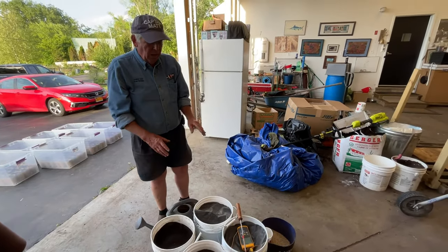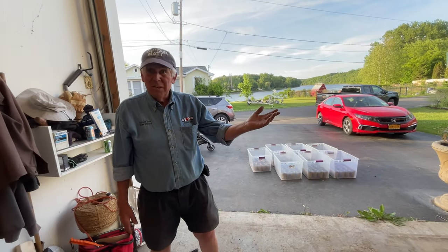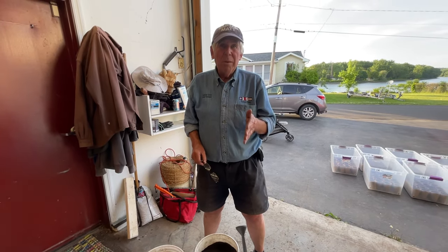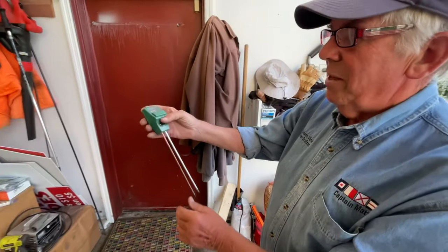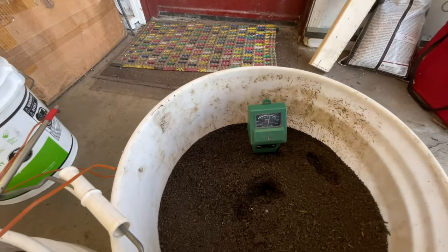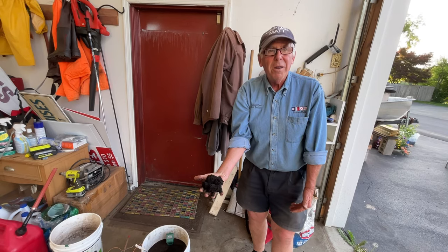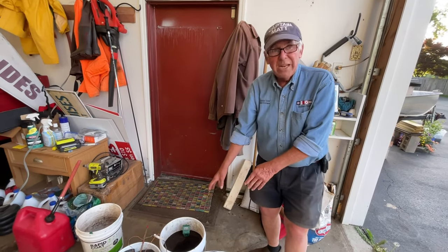Moisture level is really important. I have a moisture meter here — it's very simple, no battery required, you just stick it in the soil and it tells you the level. Right now it's showing we're well into the moist area. Here's how I personally determine it: I'll take a handful and squeeze it with all my might, and if I open my hands and it just starts to fall apart — that's perfect. The meter tells us we have plenty of moisture in there, but I'm going to add just a touch more.